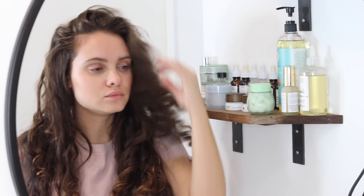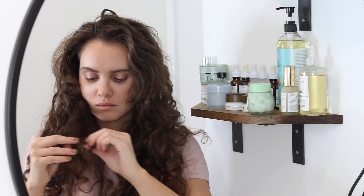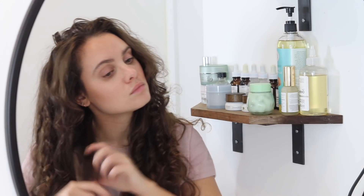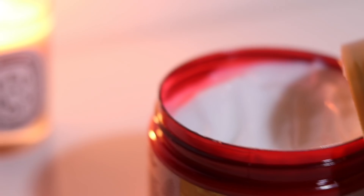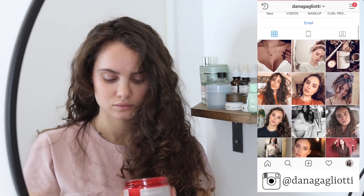We are starting with fourth day hair from this same routine. I'm going to be showing you I am just detangling a bit before I go ahead and apply a deep conditioner. I have been using the Maui Moisture Agave Hair Mask for about 30 minutes before I hop in the shower lately and I really like this.